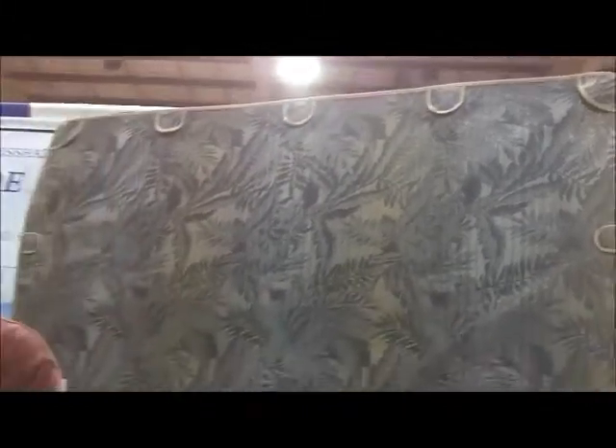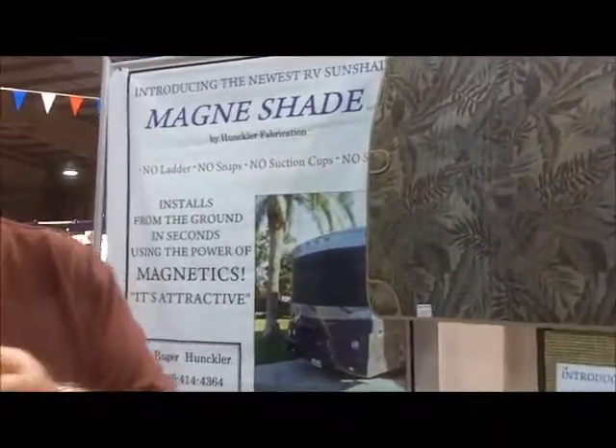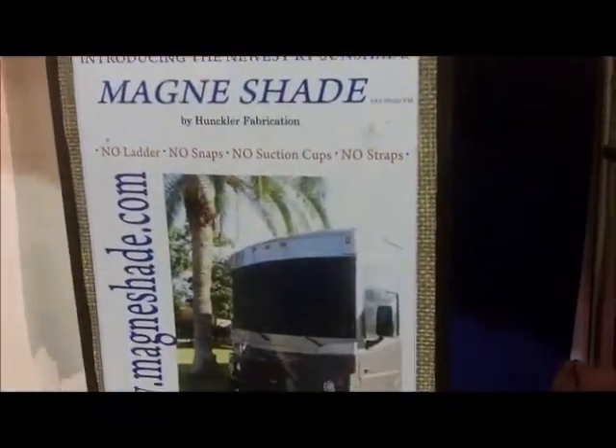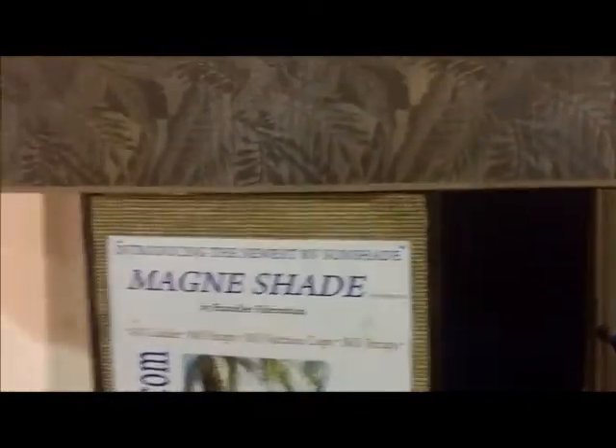In about a minute or less, you can install the shade. And it's up there — it'll stay up there in a heavy wind, rain, and it'll give you years of satisfaction. You can get it all set up in a couple of minutes and there's more time for partying, less time for work. And it's just that easy.